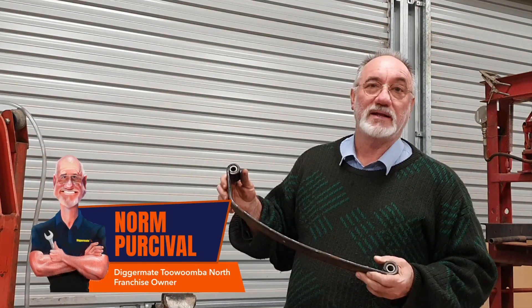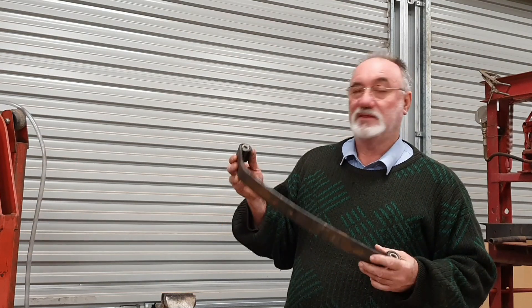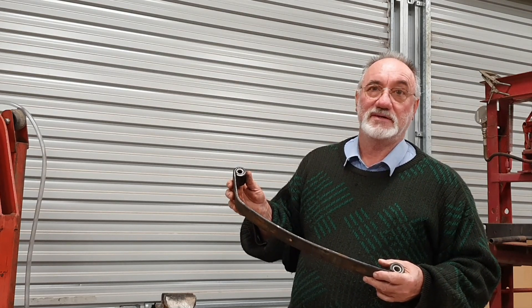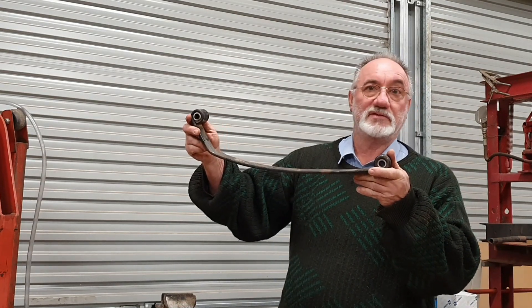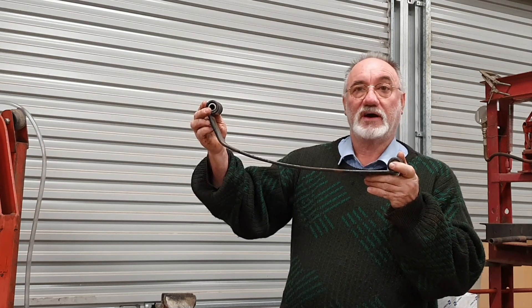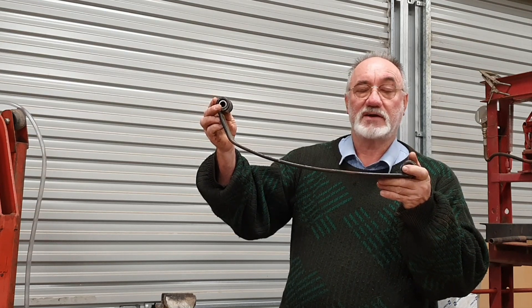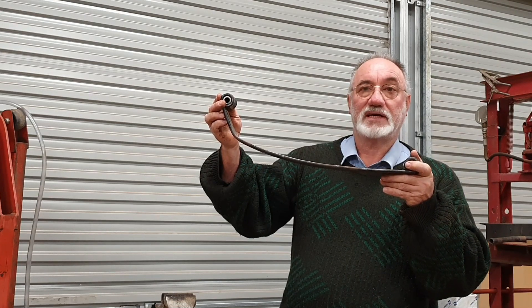Today we're going to have a look at a spring repair. The customer brought the trailer back and didn't bother to mention that they had run into a big deep hole or something and broken the tire and bent the spring, but the next morning we discovered it. This is an oddball size spring — 550 millimeters from bolt to bolt — which is not a standard size available in Australia. So after searching high and low for a replacement part, which I didn't find, I'm going to undertake a repair involving heat treatment and re-hardening.